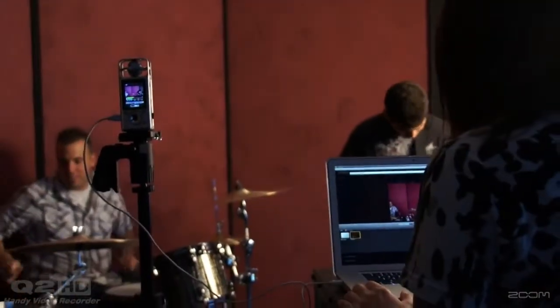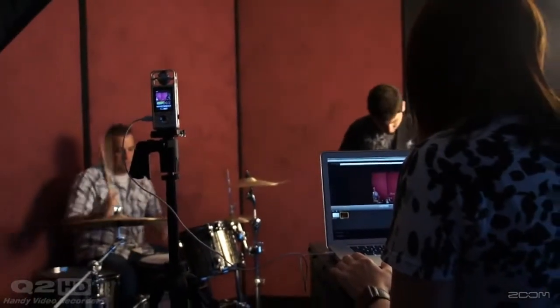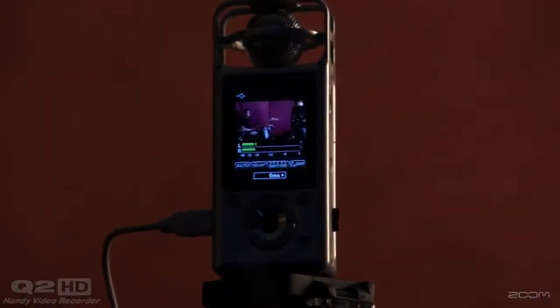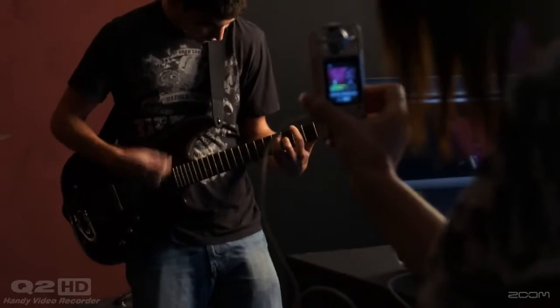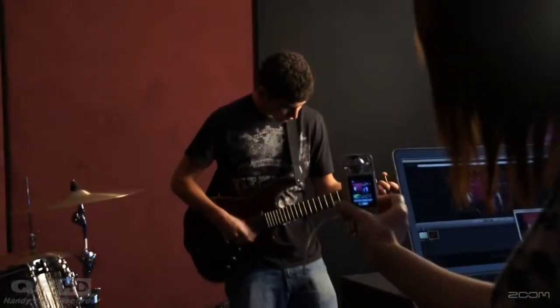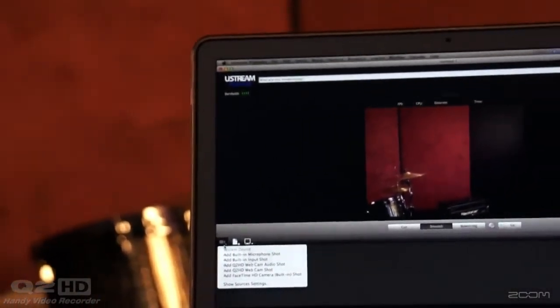Now you can stream your videos through your computer directly to the web with your Q2HD. Simply connect your Q2HD to your computer via USB cable and start streaming like the pros. The Q2HD's streaming function is compatible with popular streaming applications such as Ustream Producer.